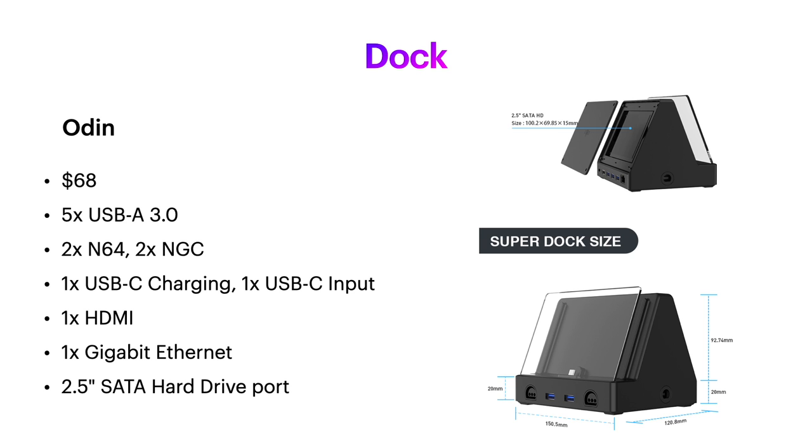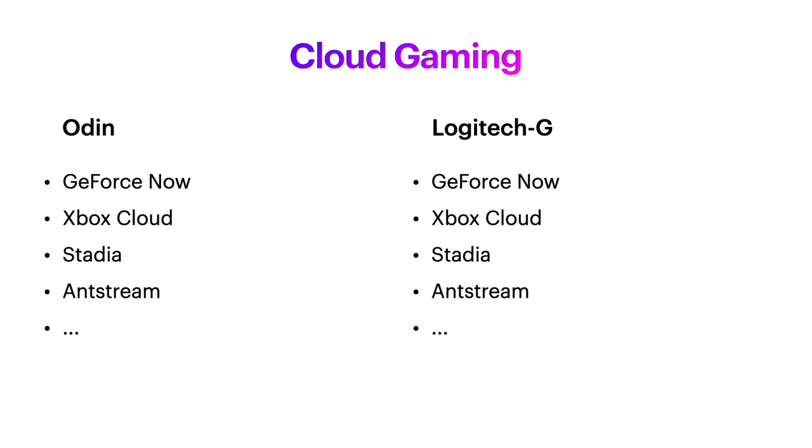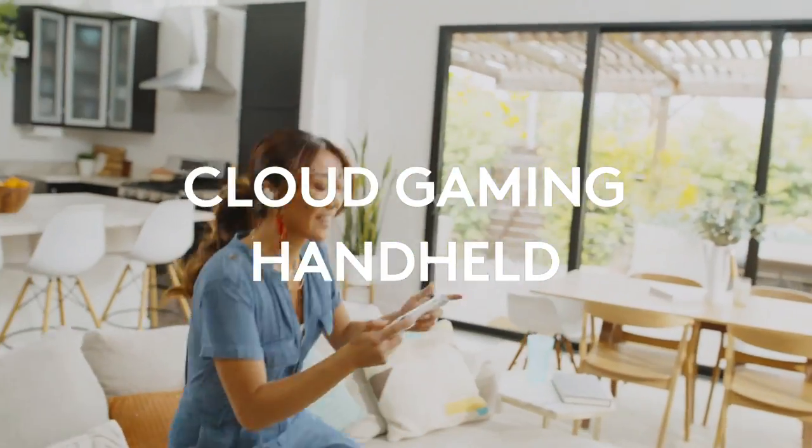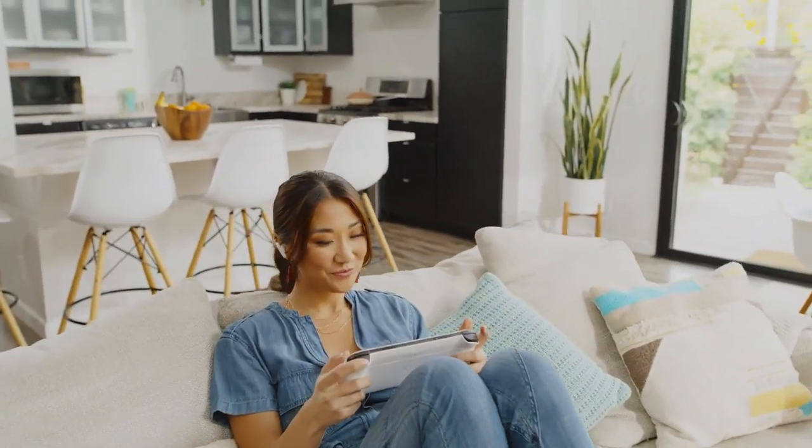The Logitech G is just a handheld. Both handhelds are more than capable of whatever cloud gaming you want to throw at them — GeForce Now, Xbox Cloud, Google Stadia, Amazon Luna, Antstream, and so on.